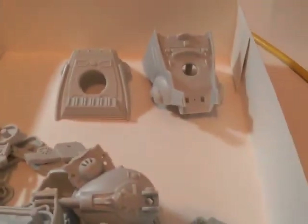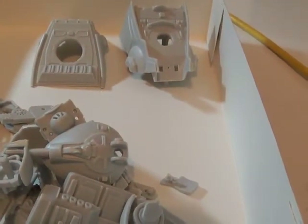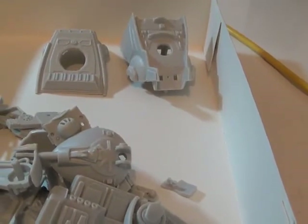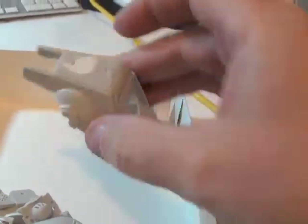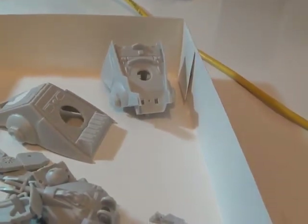It's a Snap — world famous It's a Snap. It's all cut off the sprue and washed up. There was one spot here that had a mark from the molding, so it's filled and I'll sand that down.